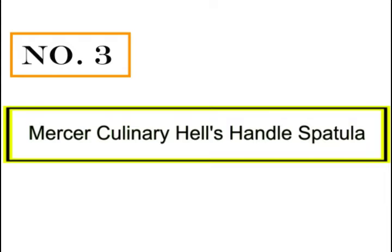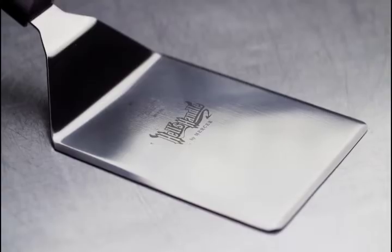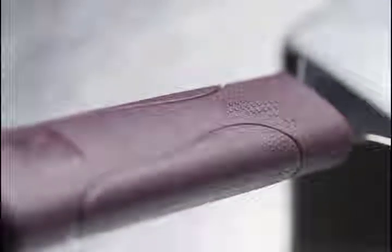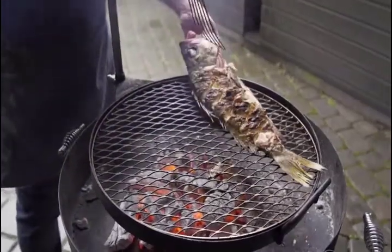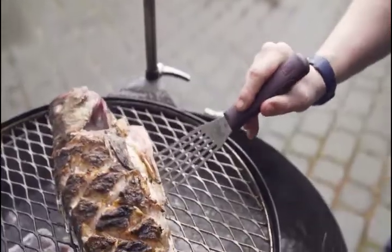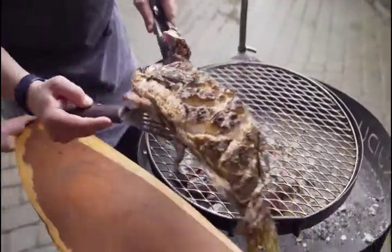Number three: Mercer Culinary Hell's Handle spatula. The innovative high heat-resistant handle absorbs 50% less heat, staying cool to the touch. It features a dual textured finish for extra grip and slip resistance, with a sanitary sealed handle design.